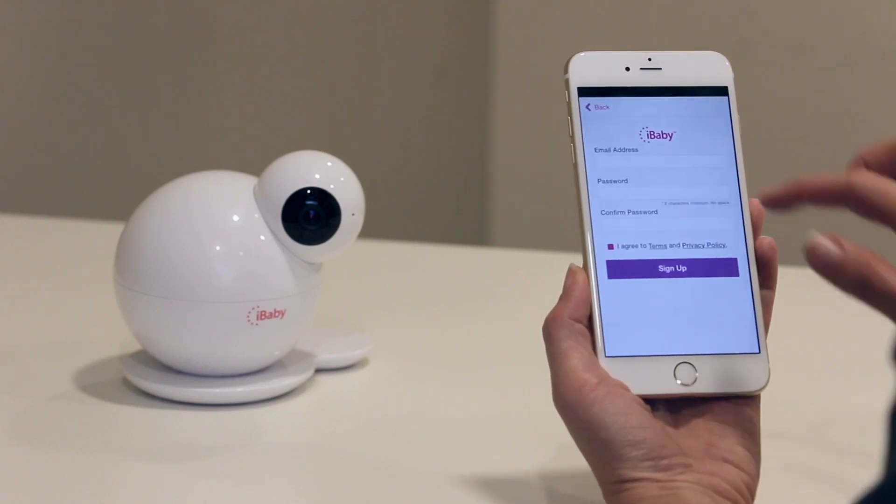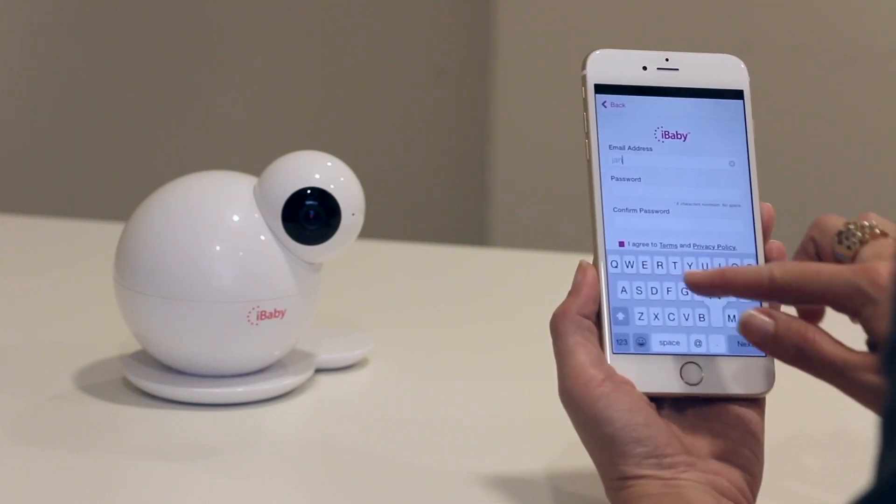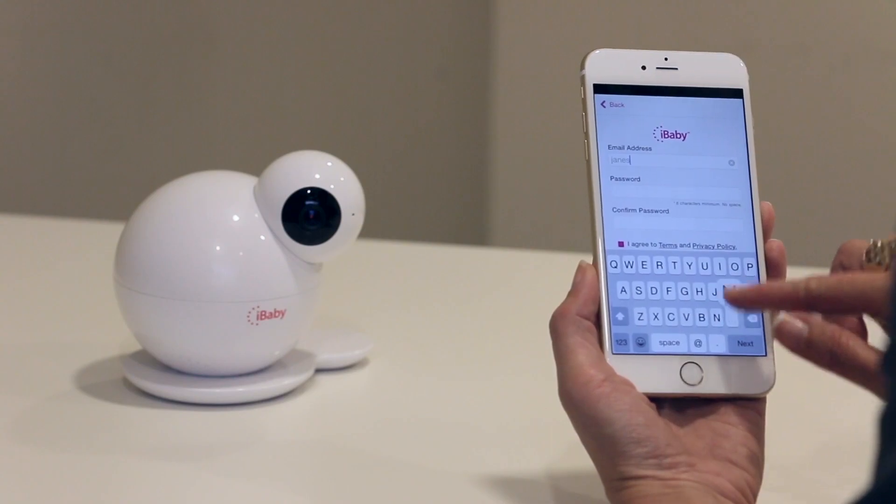If you're new to iBaby, create an account. When entering your password, make sure you use at least 6 characters and no spaces.